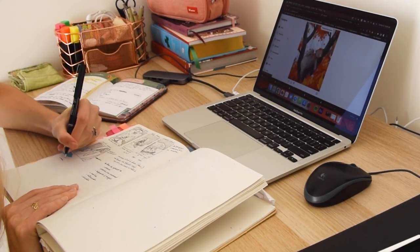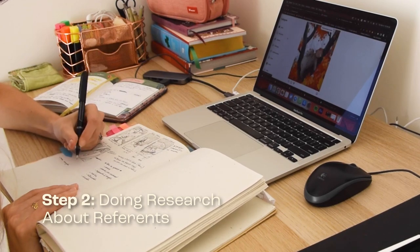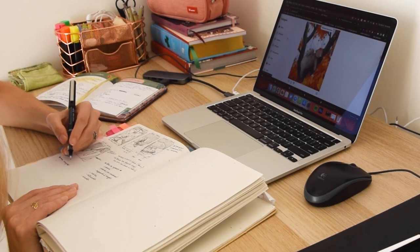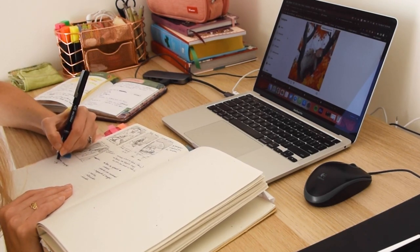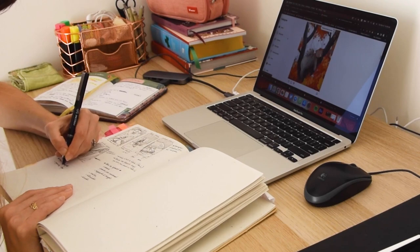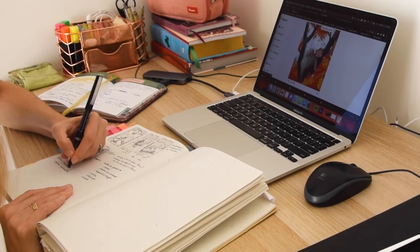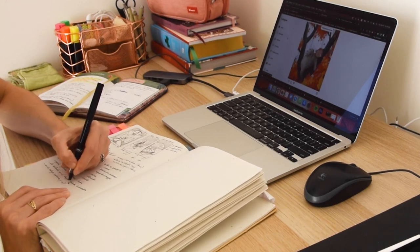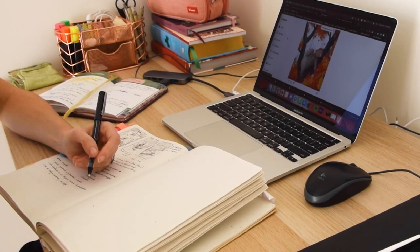The next step is to do some research about reference. This means looking at other book covers, illustrations, and anything else that can give us some ideas for our own design. When doing the research, it's important to keep an open mind and look for inspiration in unexpected places. You never know what might spark an idea for your cover.